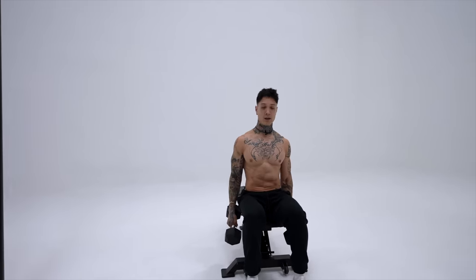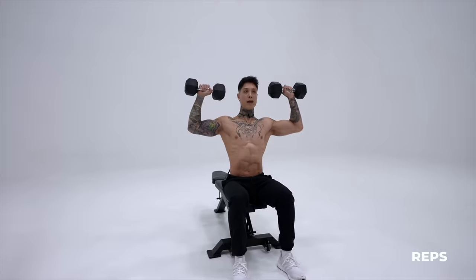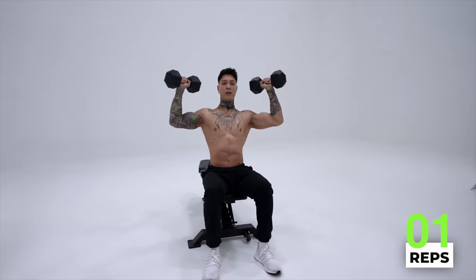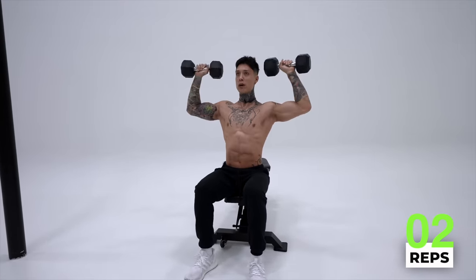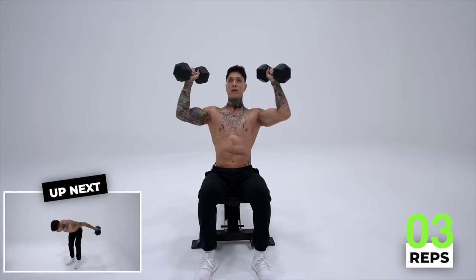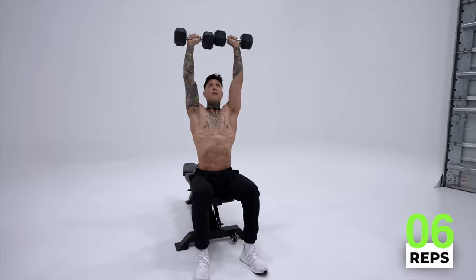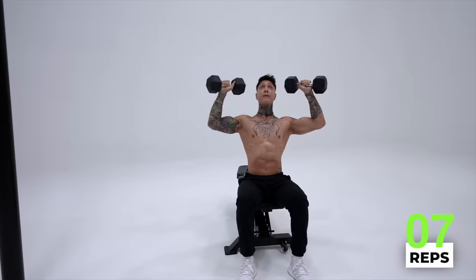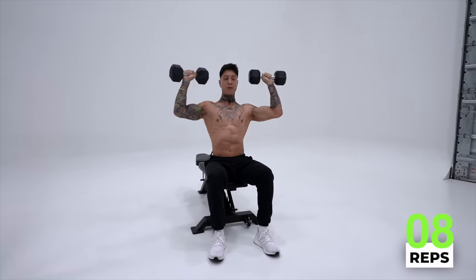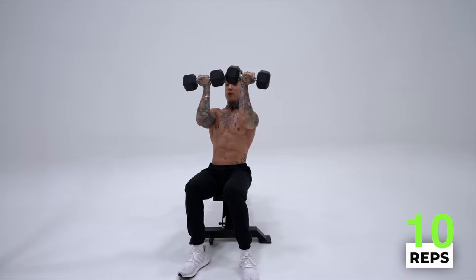So we're gonna take a seated position just like this, back straight, core tight. You're gonna bring the dumbbells up, have them together, come out, press, come back down, and bring them right back together again. Squeeze and control every movement. We're going for 12 reps. Squeeze your core and breathe. All right, we've got two more reps — squeeze the core, try not to move.